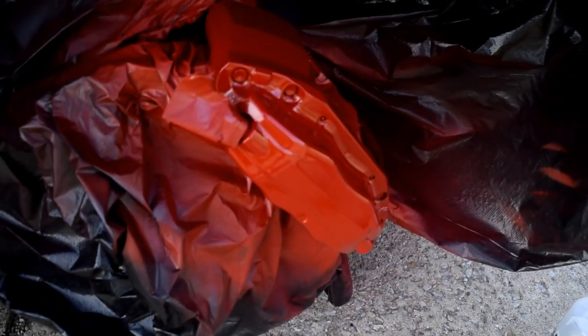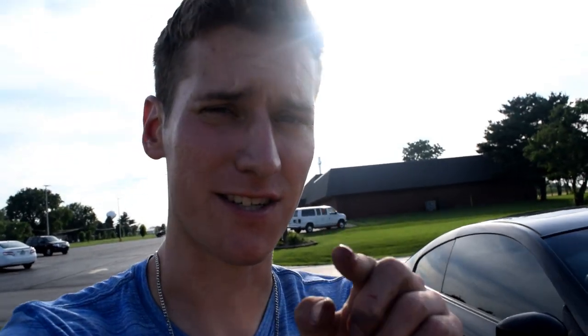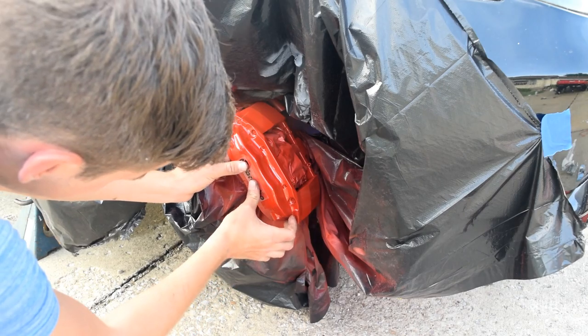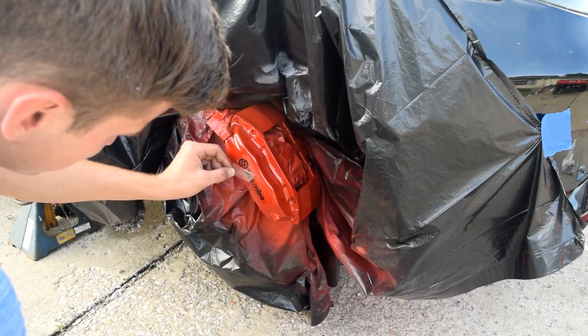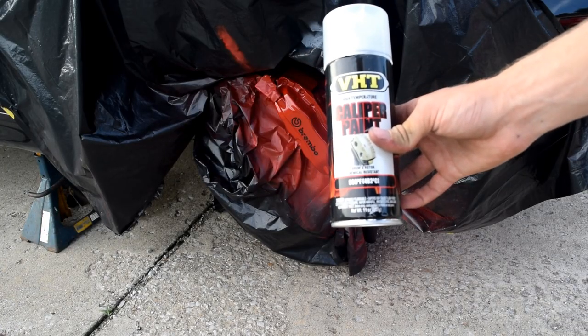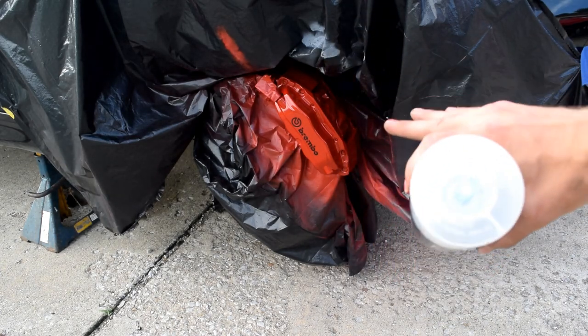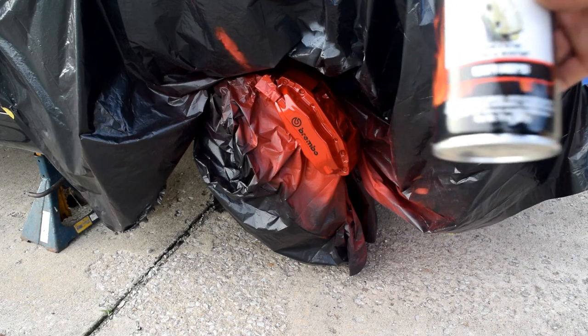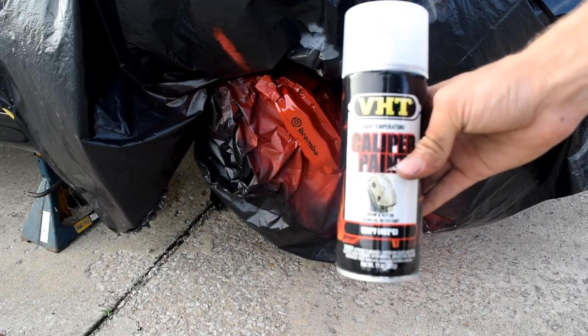The next step — if you have any stickers, this is when you put those on. Make sure they're high-temperature stickers. Then we're gonna use this VHT clear coat on the calipers, which will protect the stickers and everything else. I'm going to do two coats: one a little lighter and one a little heavier.